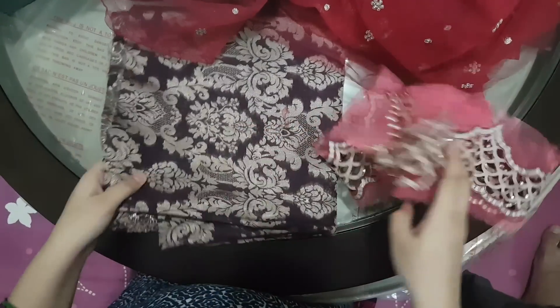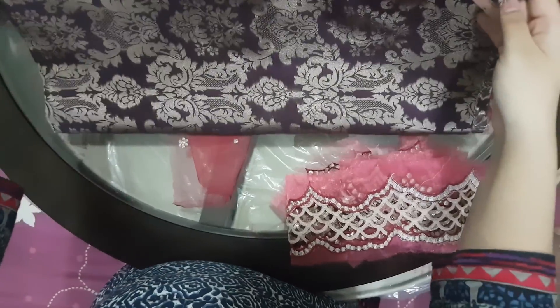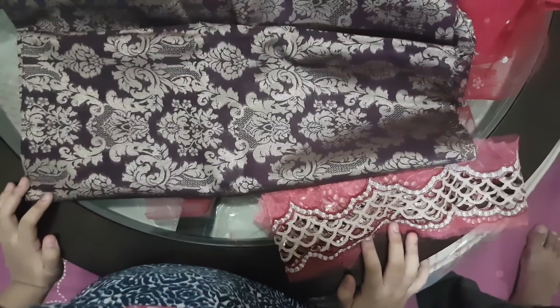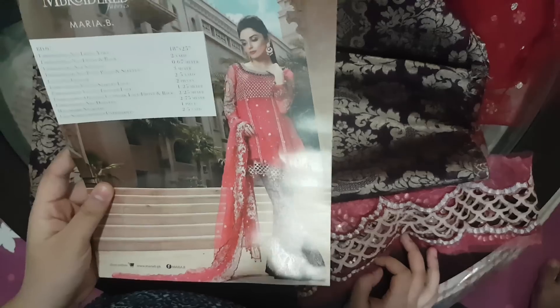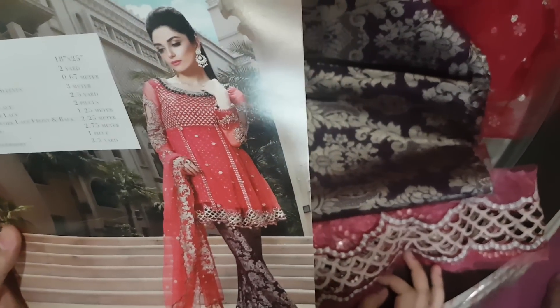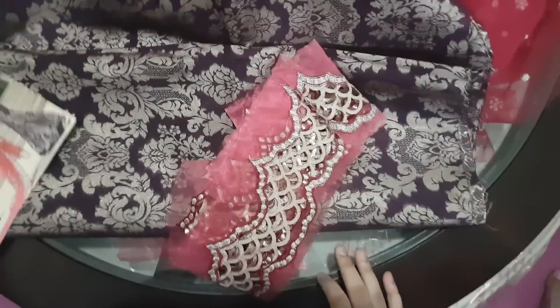And then finally the trouser — it's beautiful. Yeah, that's it guys, this is what the Maria B dress looks like. Superb, but it's costly I guess. Okay, this is how it is, thank you so much.